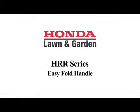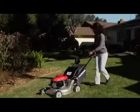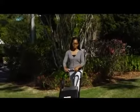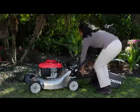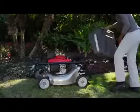HRR mowers offer an easy-fold, quick-release handle that adjusts to two mowing positions, allowing you to choose the best position for your height and comfort. The handle also folds away easily with no knobs or bolts to tighten or lose — simply twist a quick-release knob. This is great for transport or storage.